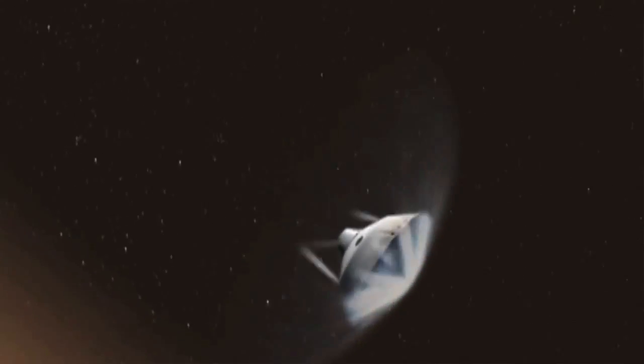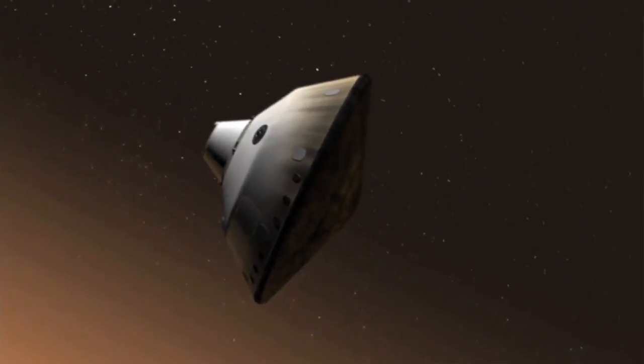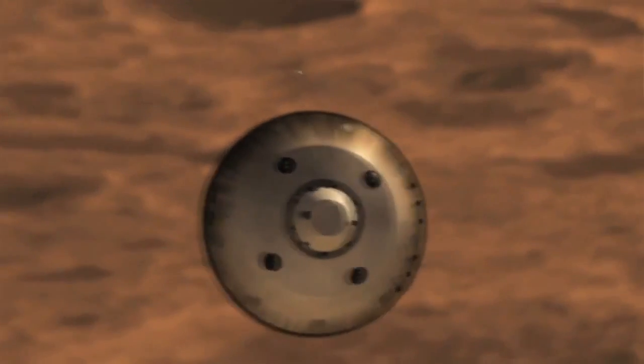The other thing the aeroshell provides is a lifting surface. It's canted at a 16-degree angle of attack in order to steer it through the atmosphere. It banks back and forth in order to perform a guided, precision landing on Mars, which has never been done before. We're here in the Denver second floor factory, which is where we built the aeroshell composite.